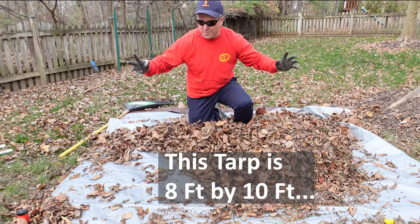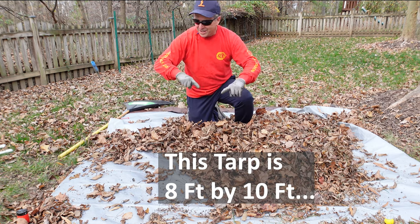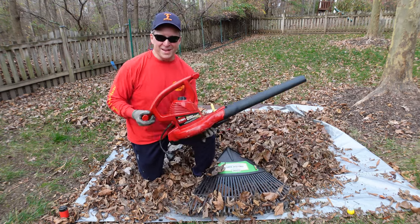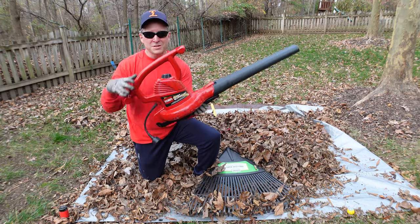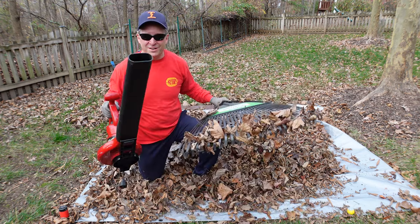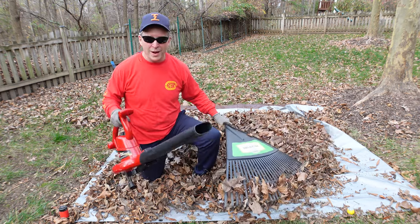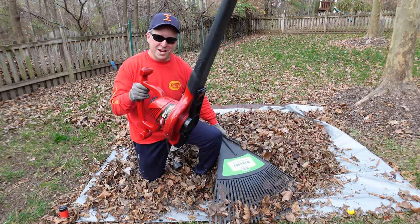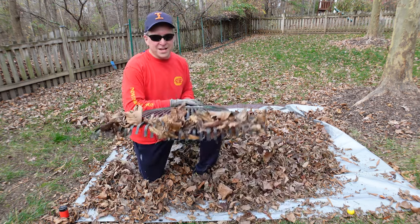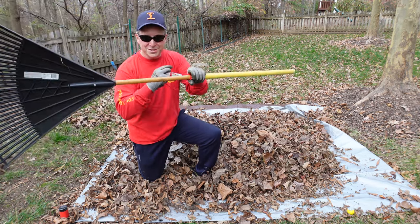Depending on who you are and what kind of shape you're in, you don't need a big tarp like this. You can go with half the size, use this configuration, and still get the job done. Leaf blowers — I've done this for about 15 years and tried like heck to use the leaf blower. If the leaves are anywhere embedded in grass or wet, you've got a snowball's chance of using the leaf blower in the same amount of time to cover the same square footage that you can with a simple rake with the tool toggle.